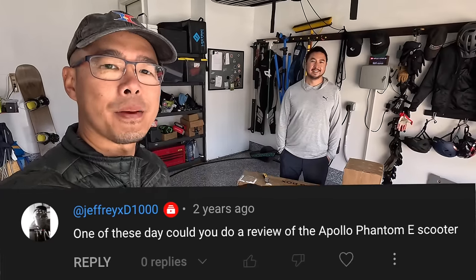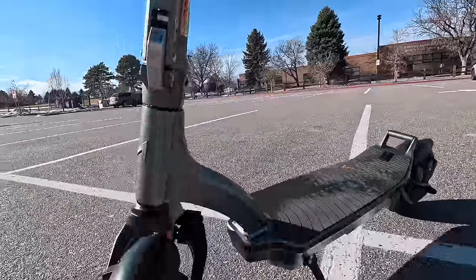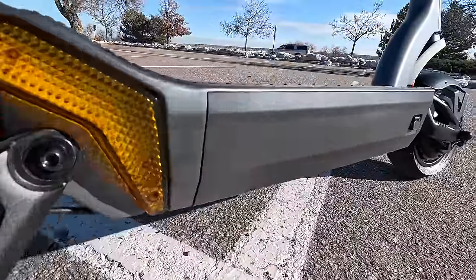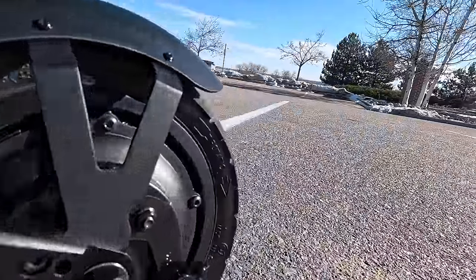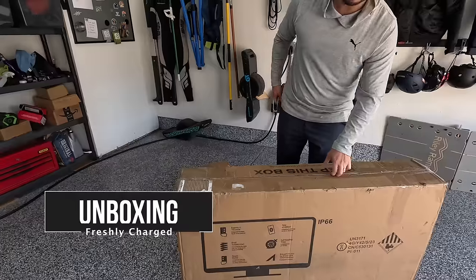You guys asked us repeatedly in the comments to check out an Apollo scooter, and here we have the Apollo City. It's a dual motor scooter with speeds up to 32 miles per hour, highly water resistant at an IP66 rating. It's supposed to be a ton of fun. You guys asked for this and now you get it. Let's check this out.